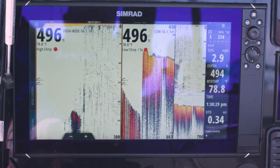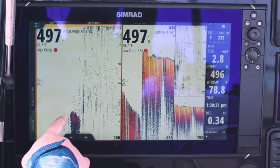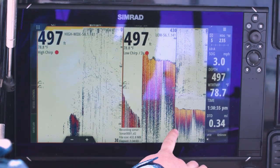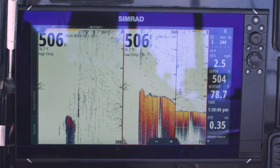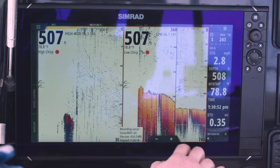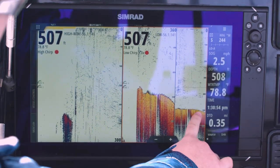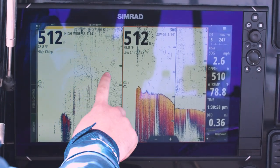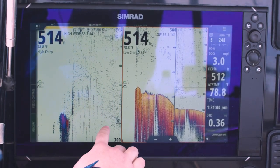What I've done here is I've split the screen in half — I've got my high chirp over here on the left side and I've got low chirp over here on the right. What's cool about this split is you can tell that these are scrolling at different speeds. This one is actually pinging all the way to the bottom and this one is only going to the top 300 feet.